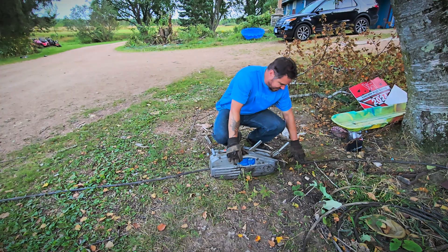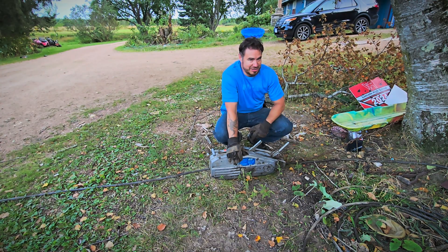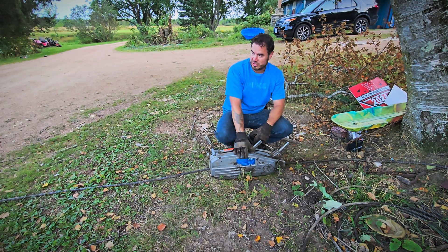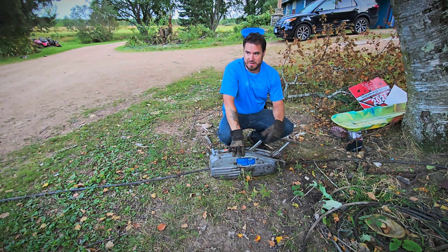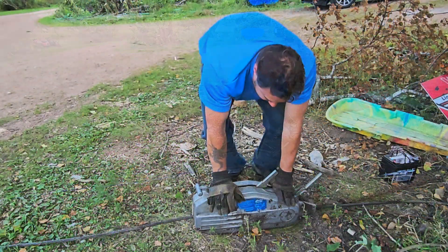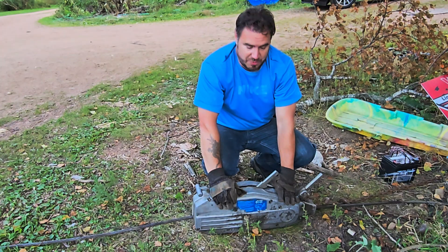I've got this end attached to a chain wrapped around a tree. This end I'm going to connect to a truck, just because I don't have anything else really heavy to try yanking with it right now. What you have here is a TU-32 — it's a nice heavy-duty one.